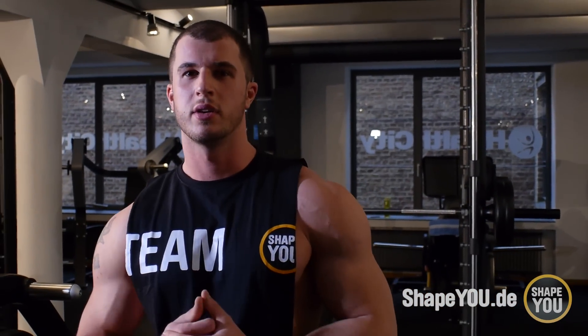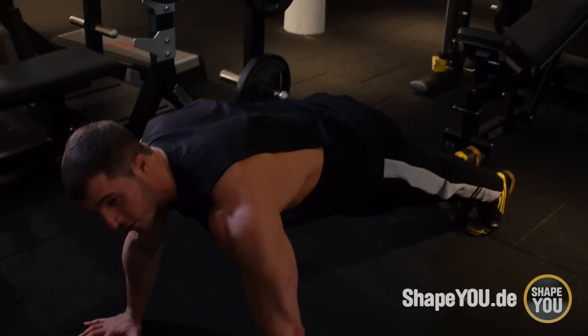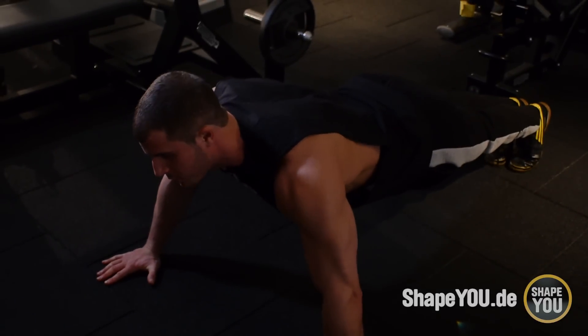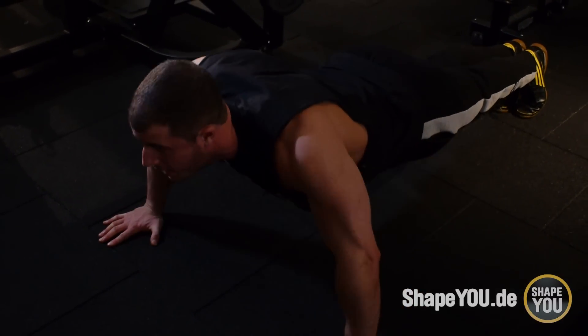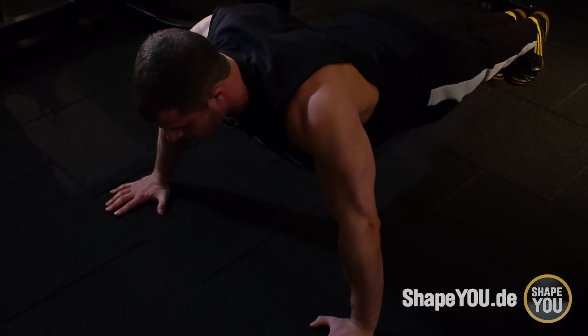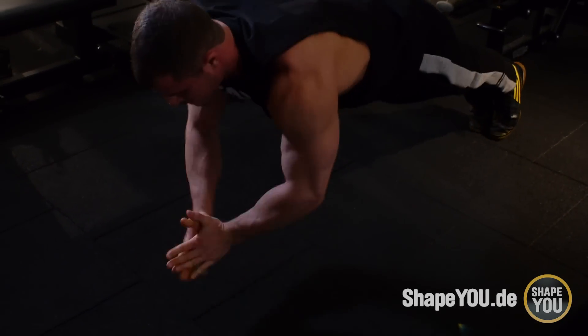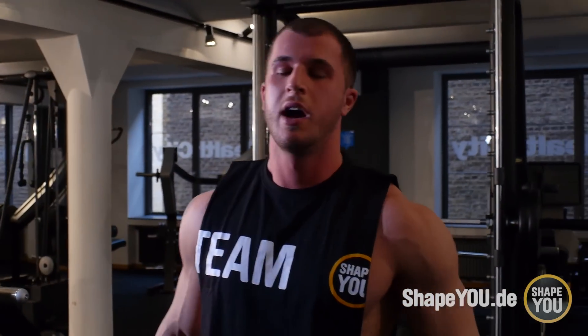Was ich auch sehr wichtig finde am Anfang des Trainings ist, dass euer zentrales Nervensystem am Start ist, dass ihr voll im Fokus beim Training dabei seid. Da würde ich euch empfehlen, ganz normale Liegestütze zu machen. Dort am Anfang vorsichtig vorgehen. Für das zentrale Nervensystem ist es sehr wichtig, wenn ihr in die Hände klatscht. Zwei, drei Mal reicht. Ihr könnt auch einen Medizinball gegen die Wand werfen. Einfach so, dass ihr richtig Lust aufs Training habt und Gas geben könnt.